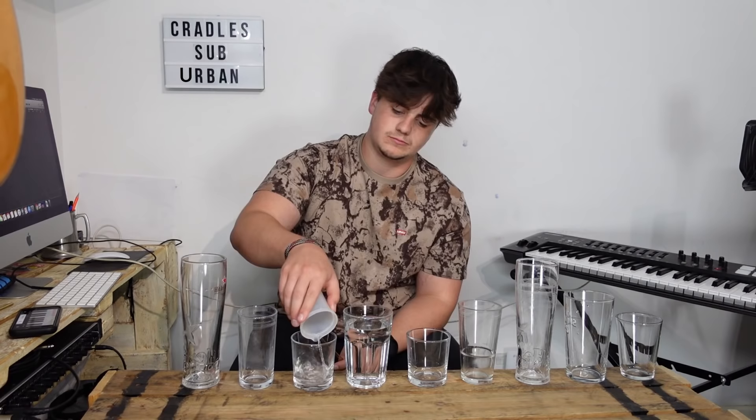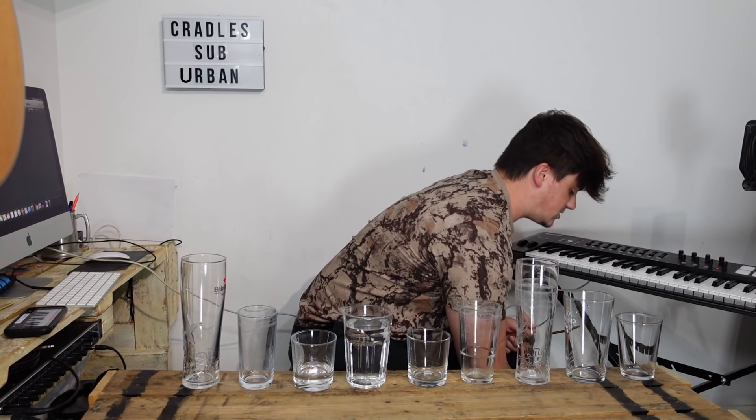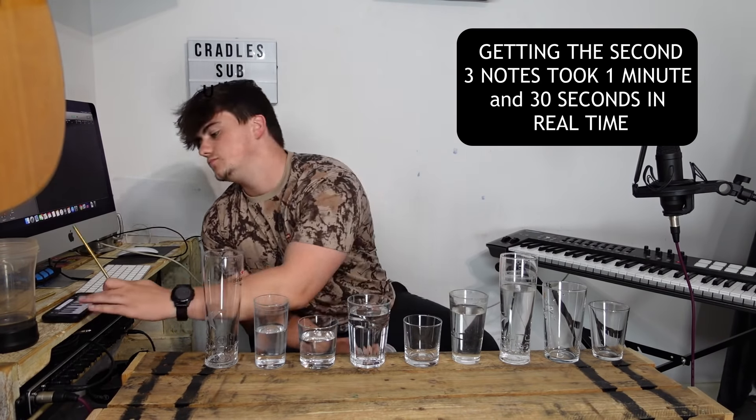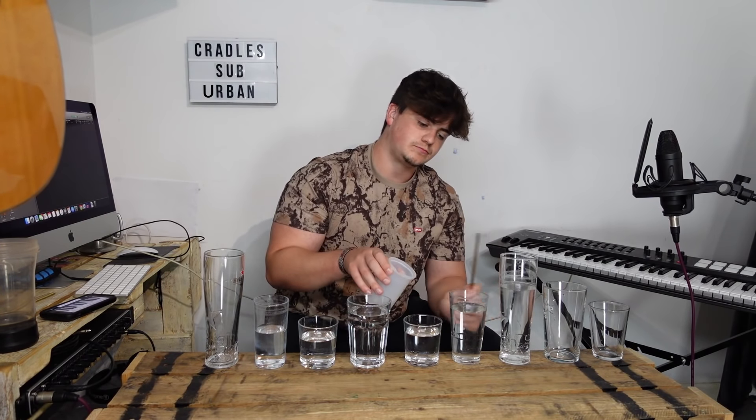Then we've got to do that for the rest of them. I'll run through the first three and then do a time lapse of the rest. The second note needs to be a C sharp — at the minute it's probably in between a D and an E flat, so just sharp of a D, and it needs to come down to a C sharp. So those are the first three notes. I'll fill them all up with water and do a quick time lapse. I've done the second lot of three notes, which is F, A, C — so an F major chord. First six notes are done.